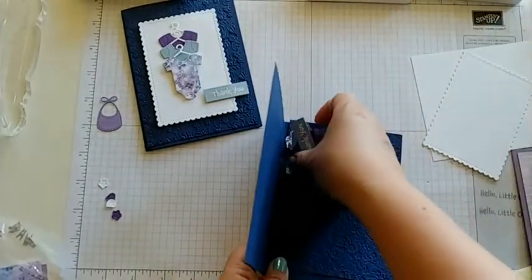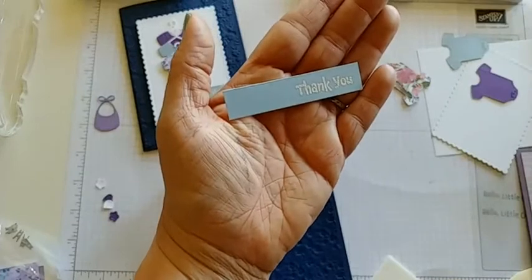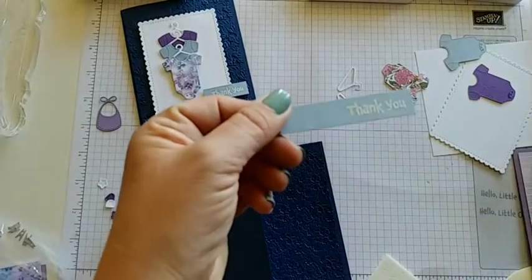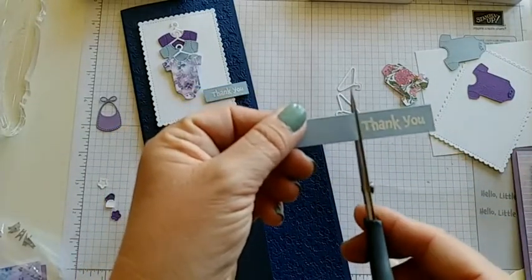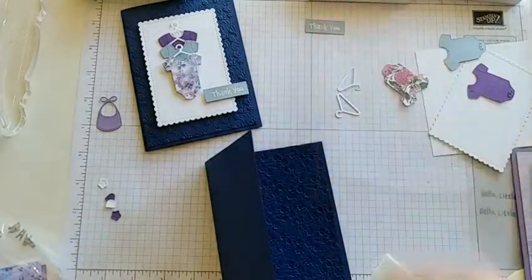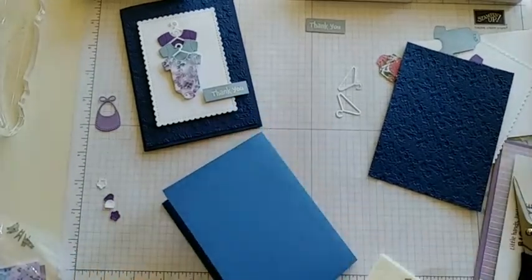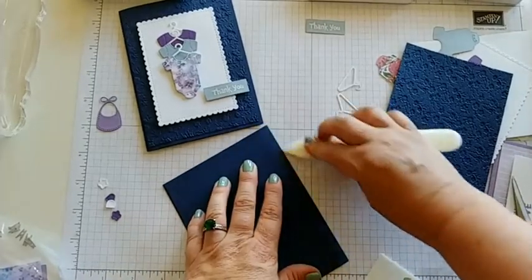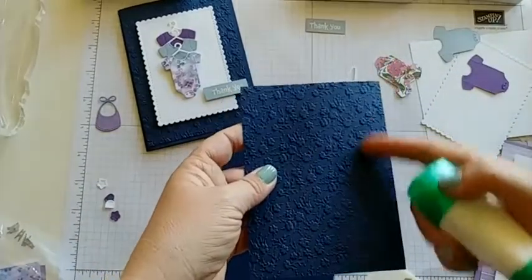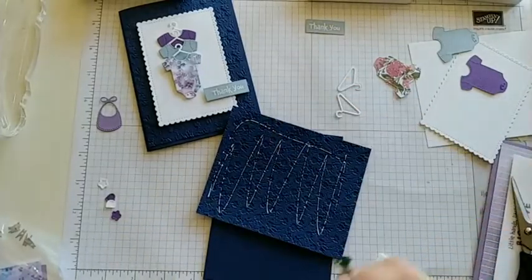I've done all the stamping already. I went ahead and embossed the 'thank you' with white embossing powder and VersaMark and our heating tool. I did it on a long strip so I had some more room to work with it, and now I'll just trim it to the size that I want — just like that. Let's go ahead and glue on our Night of Navy embossed paper. This is the ornate floral embossing folder that carried over into our annual catalog, which is a very pretty subtle look.